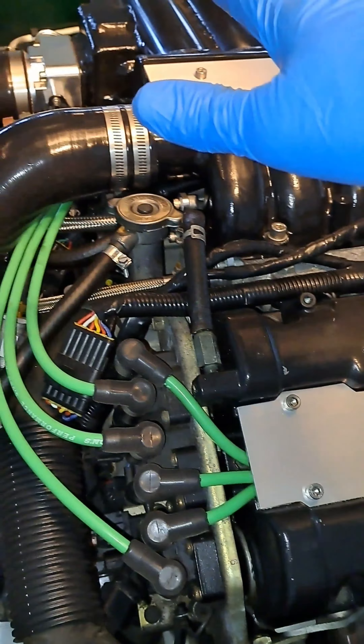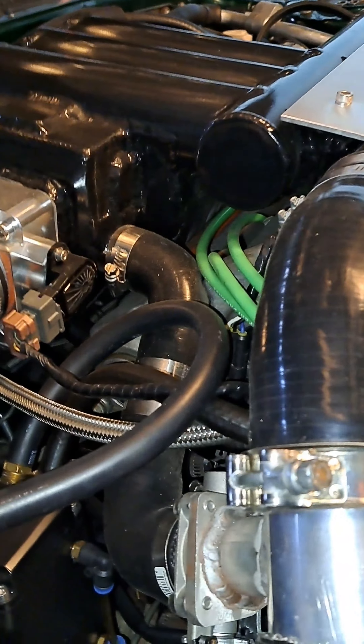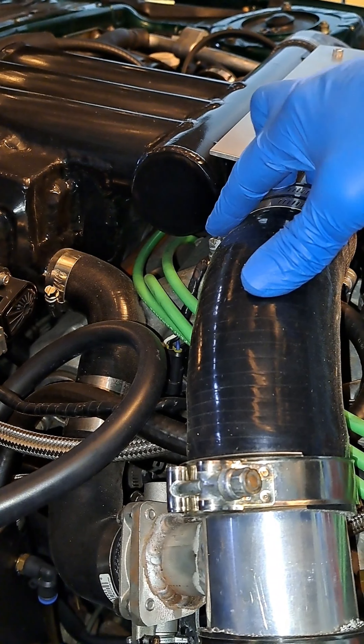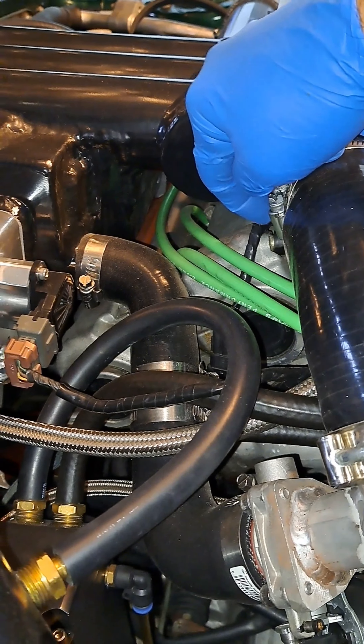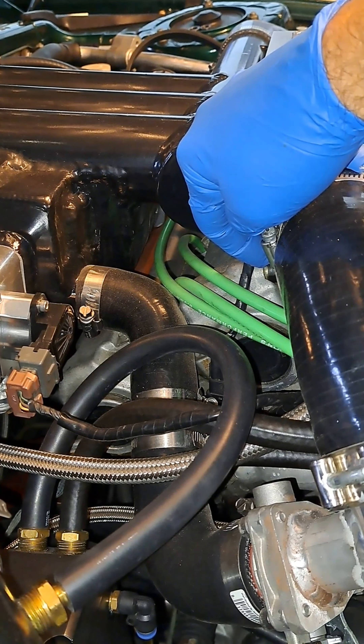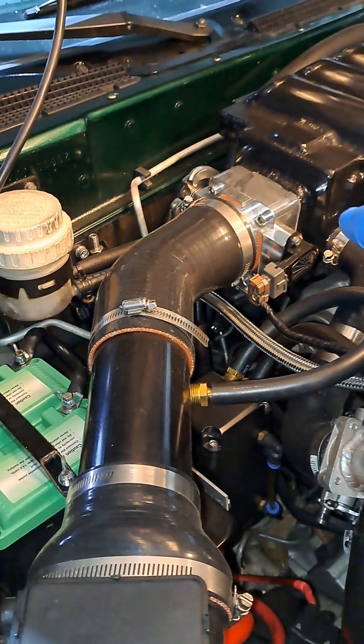It has to travel all the way through the rear valve cover. As these rear cylinders are creating blow-by pressure, that air will then blow back into the intake of the car.